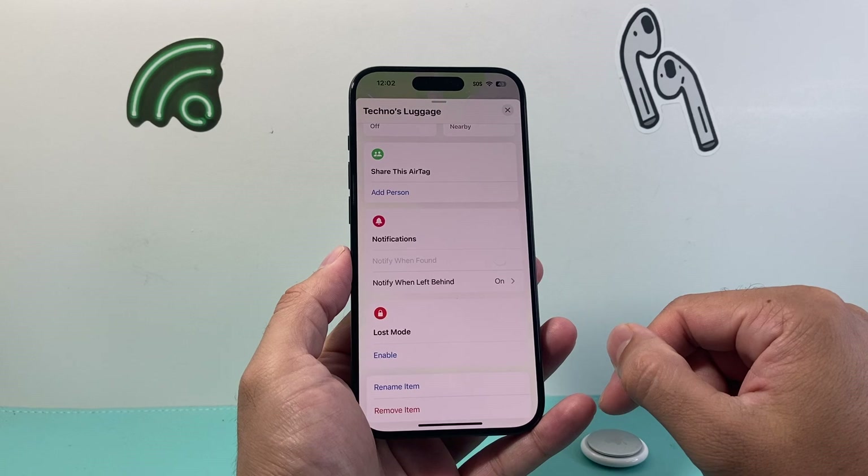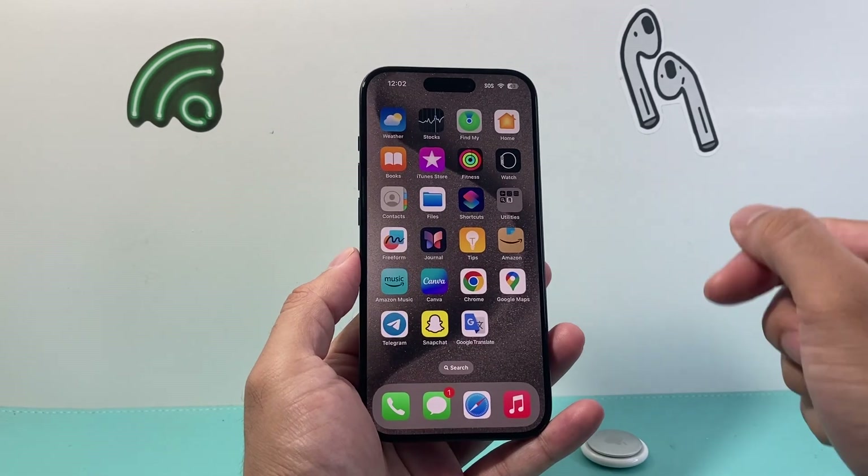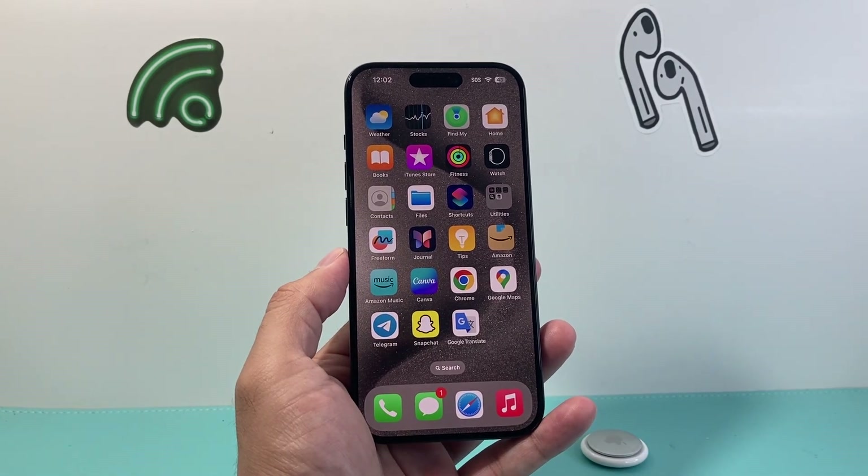So that's how you do it. I hope this video is helpful. Please consider the like and subscribe button for more tips and tricks for AirTags, iPhone, and other Apple accessories. We'll see you guys next time.